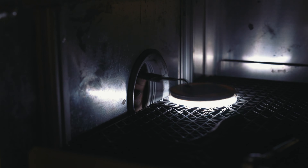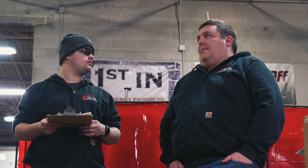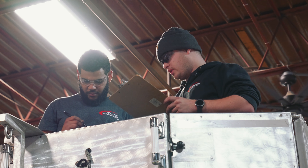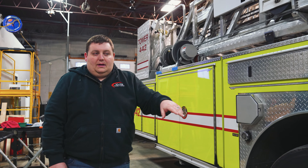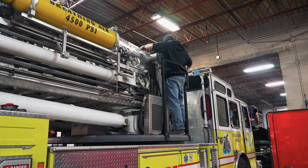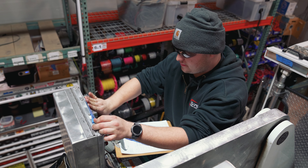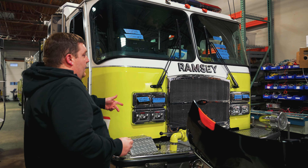All the compartment lighting is getting done. The ground lights, the DOT lights, and the warning lights are getting done. We're doing the scene lights at the base, the cab lights, the outrigger lights, along with white bars and the front warning lights.